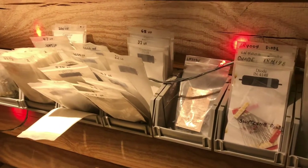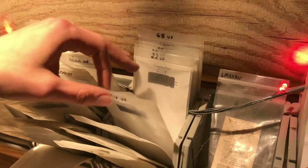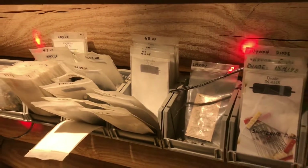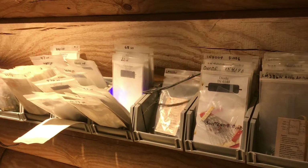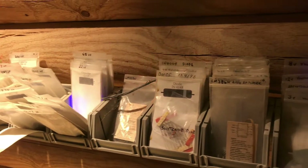Anytime you can add in a new bag and just drop in a new value — let's say I have 4.7 microfarad and 22 microfarad, and I get a 10 microfarad bag, I could just put that right in there. This is a system that I use and it makes prototyping boards a lot quicker.